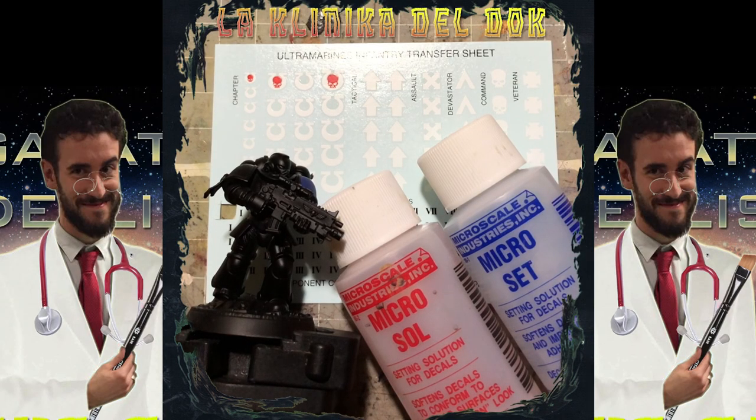Modellisti galattici, bentornati nella clinica del DOC. Oggi tutorial diverso dal solito: non vi mostrerò una tecnica, un dettaglio, uno step by step, ma vi spiegherò come si applicano le decal sulle vostre miniature. Senza perderci in introduzioni o giri di parole, iniziamo.